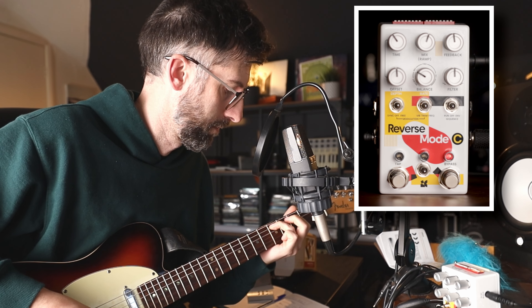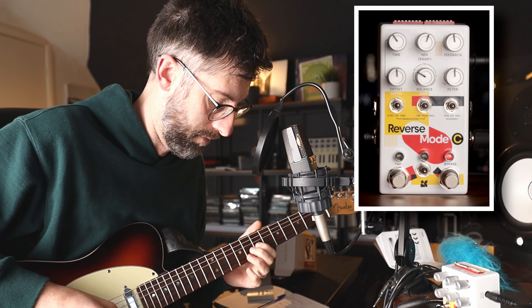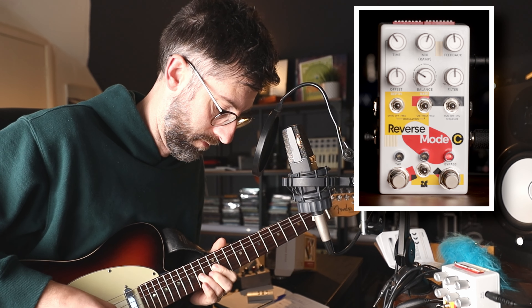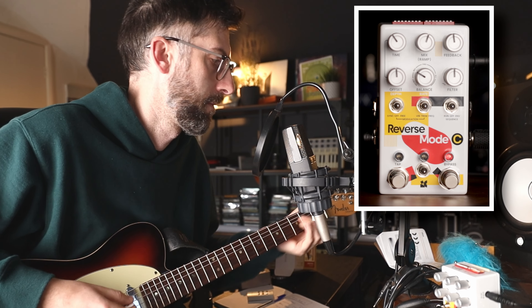Let's explore the three different voicings on the Chase Bliss Reverse Mode C. In my first video on the Chase Bliss Reverse Mode C, we explored the four knobs that control basic delay functions. Today we're going to look at these two knobs here, which control the voicing.